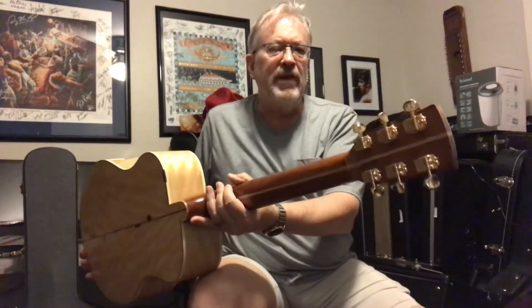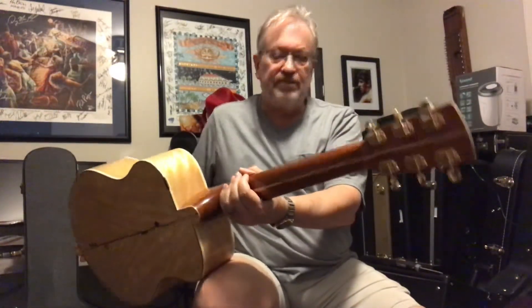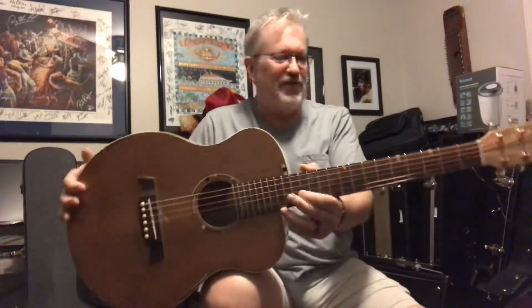The only things that aren't made by hand, I believe, are the tuners — premium Grover tuners — and the frets, obviously, which would be very difficult to make. But you can get these as a guitar.